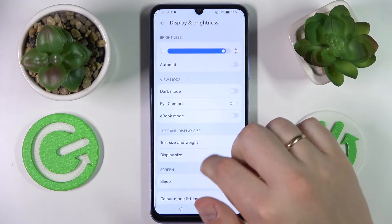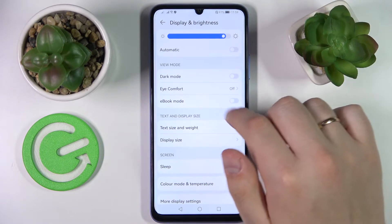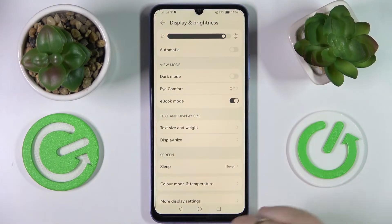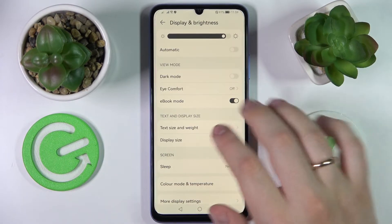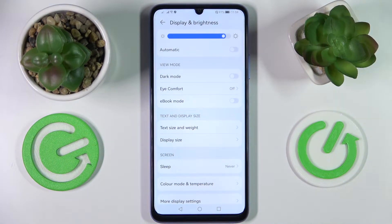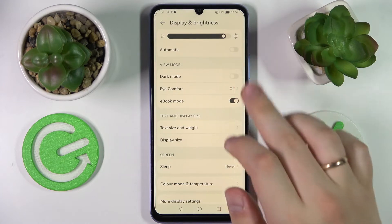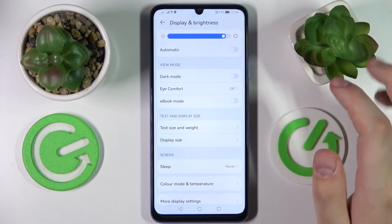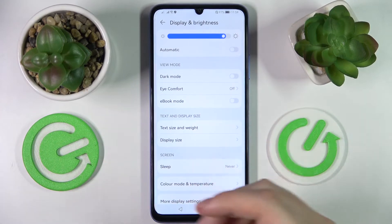The next feature we would like to review is the very cool eBook mode. It gets active once you simply turn this toggle on, and as you can see everything becomes a black and white grayish color palette. So if you are using your smartphone for long reading sessions or as an eBook, you can turn this toggle on, enable eBook mode, and prevent your eyes from getting tired — similar to eye comfort mode but this takes it to the extreme. If you would like to sacrifice some color for less tired eyes, this eBook mode is something you want to try out for sure.